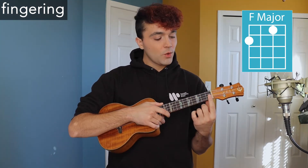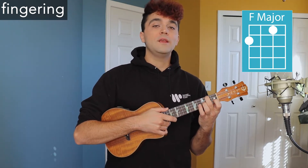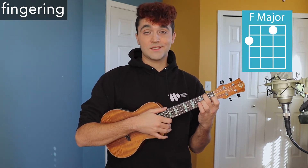Next up, we have F major. Place your first finger on the first fret of the second string, and your second finger on the second fret of the fourth string. And it sounds like this.